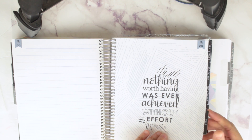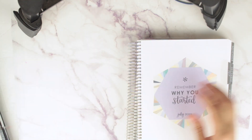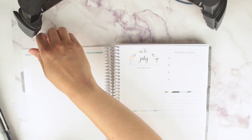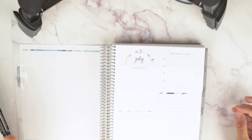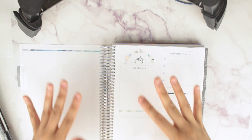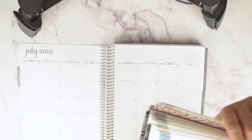Something big that was added — on the old planner you had your note page and then went right into your month. On the new planner you have a dot grid page and then the monthly dashboard, so you technically get three pages to plan out your upcoming month versus just one. I love that she's added more pages so you can really plan out your month before you get into the weekly planning.